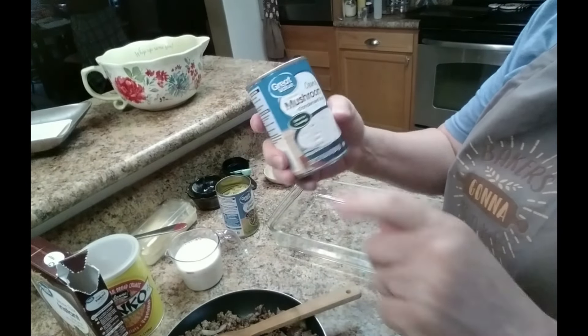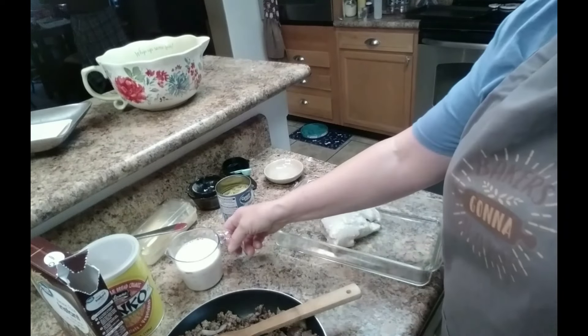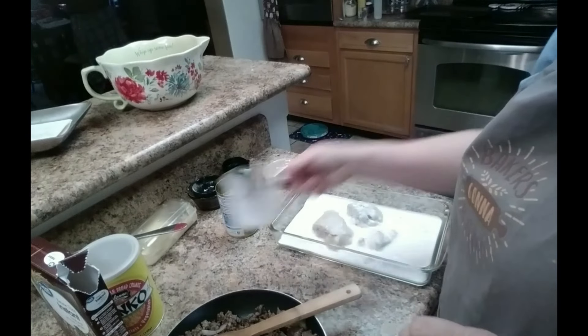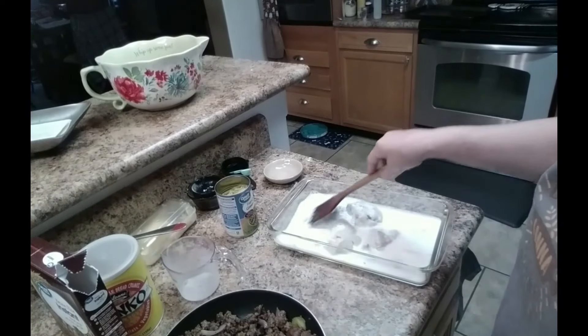One can of cream of mushroom soup — it is 10.5 ounces — and one cup of milk. I'm going to stir it a little bit and get that mixed up pretty well.